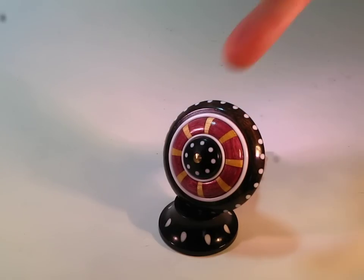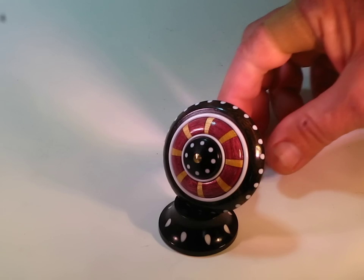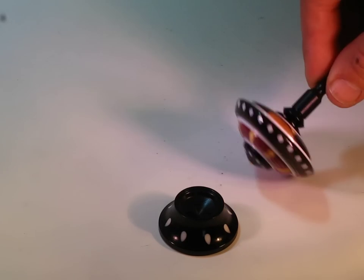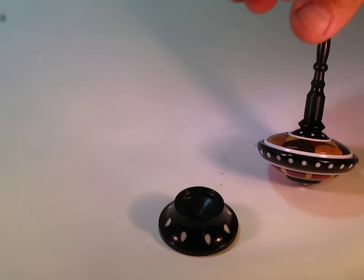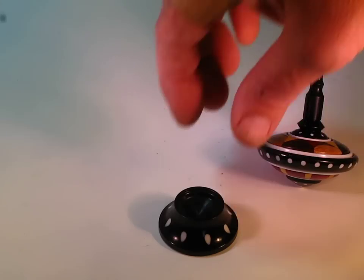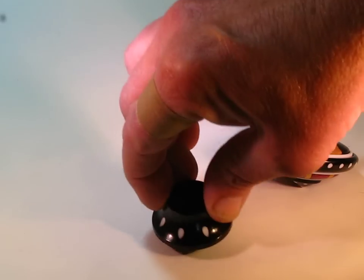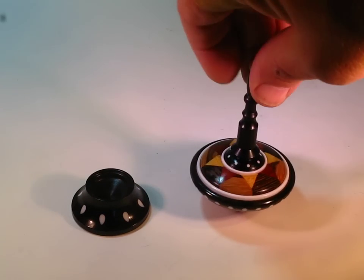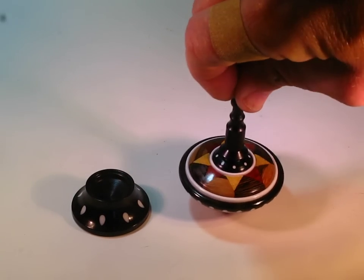It spins on a brass tip. It's got an ebony insert, and all the inlays here are made of Corian. The stand is very interesting in that it has teardrop inlays, and those are made of Corian. The main piece of wood on the stand is African Blackwood from Tanzania. Let's give this guy a spin.